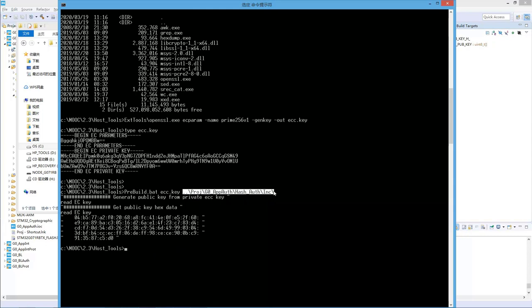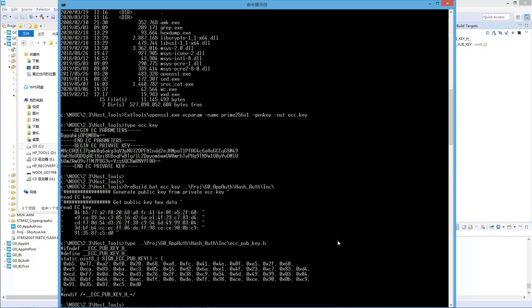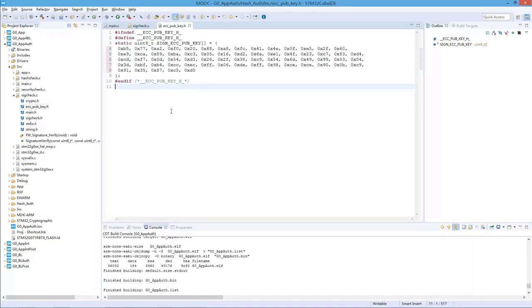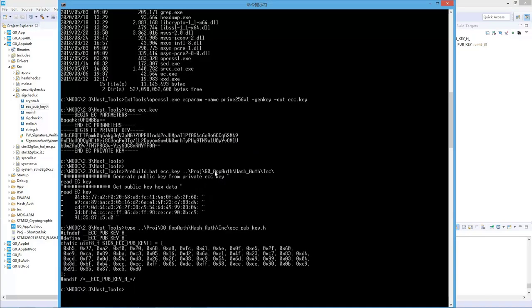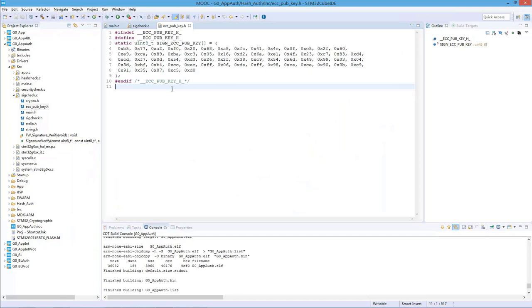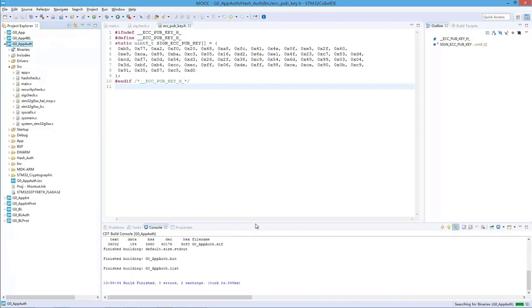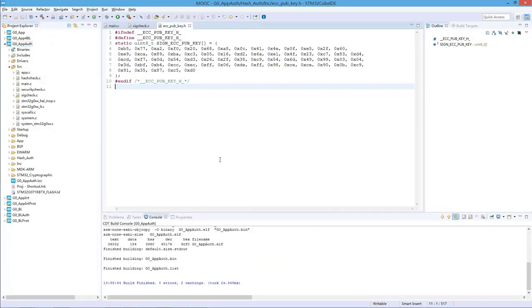We can also take a look at the content of this public key header file. Now we go back to the project — it has changed to the new public key. Now we have the public key and everything we need. We can just compile this project, do a compilation, and now we have the binary generated.